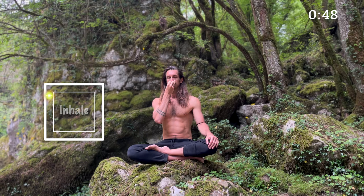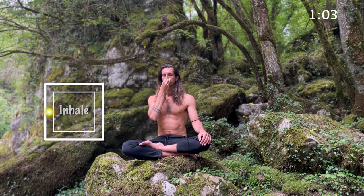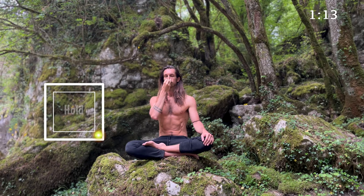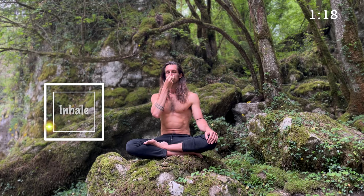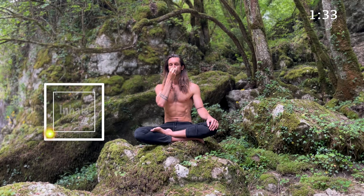And two, three, four. Hold, two, three, four. Out, two, three, four. Hold, two, three, four. And two, three, four. Hold, two, three, four. Out, two, three, four. Hold, two, three, four. And two, three, four. Hold, two, three, four. Out, two, three, four. Hold, two, three, four.